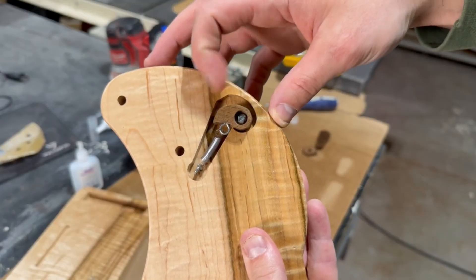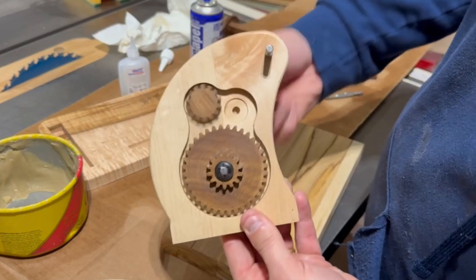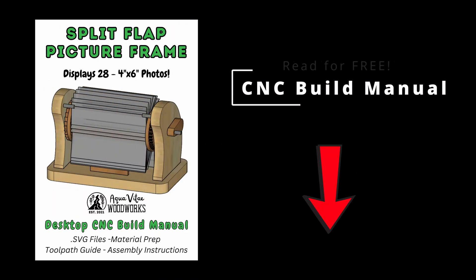In this video I'll show you exactly how I made it, and if you have a CNC at home don't forget to check out the video description. I'm Justin and welcome back to Aquavita Woodworks.